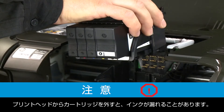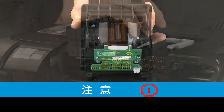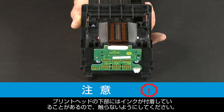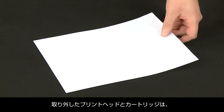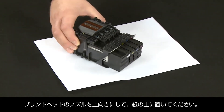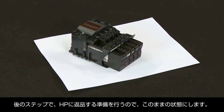If you remove the cartridges from the old print head, the print head might leak. You can safely remove the print head with all the cartridges inserted. You also want to avoid touching the underside of the print head because the ink can stain. Once the print head and cartridges are removed, set them aside on a piece of paper with the print head nozzles facing upward. In a few minutes, we will address how to prepare them to return to HP.